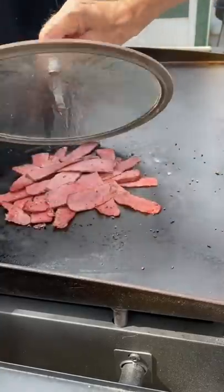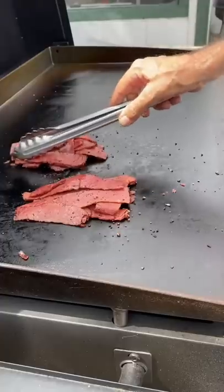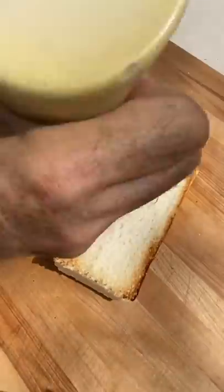We'll pull the lid off. We're going to let that get kind of crispy, separate it into a couple of piles, and I'm going to add some Swiss cheese. We're just going to let that melt for a second. We're ready to build.